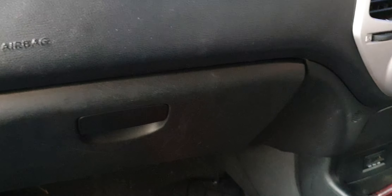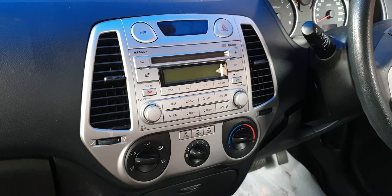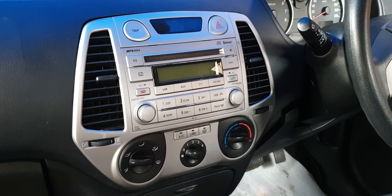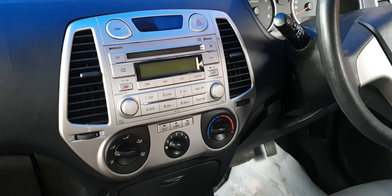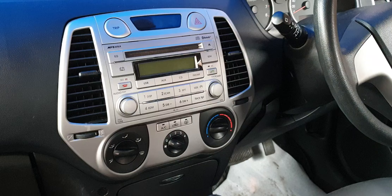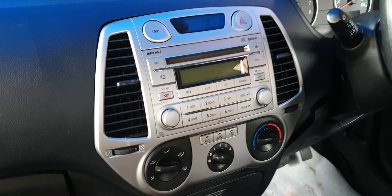Hello everyone. In this video we want to show you how to remove the factory radio from the Hyundai i20. This one is a Hyundai i20 2011, which belongs to the generation 2008 to 2012.